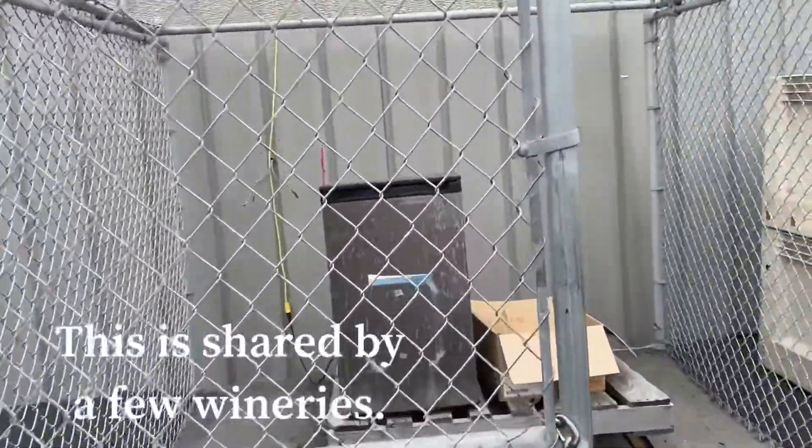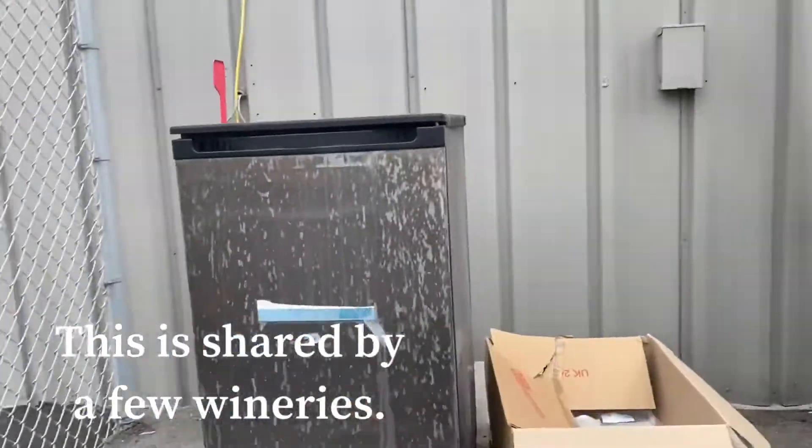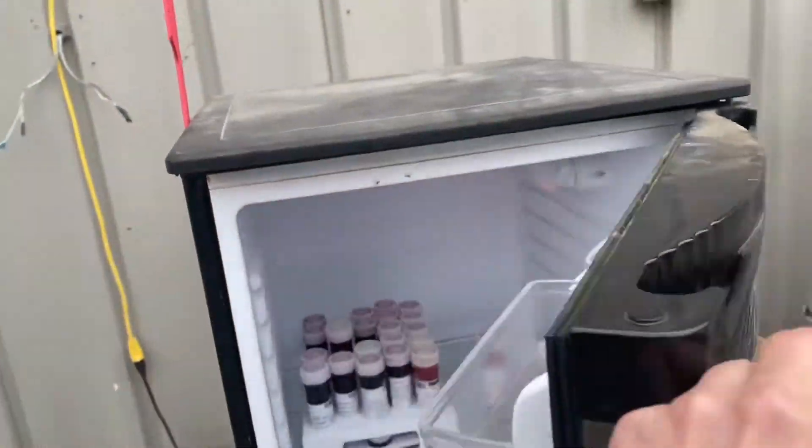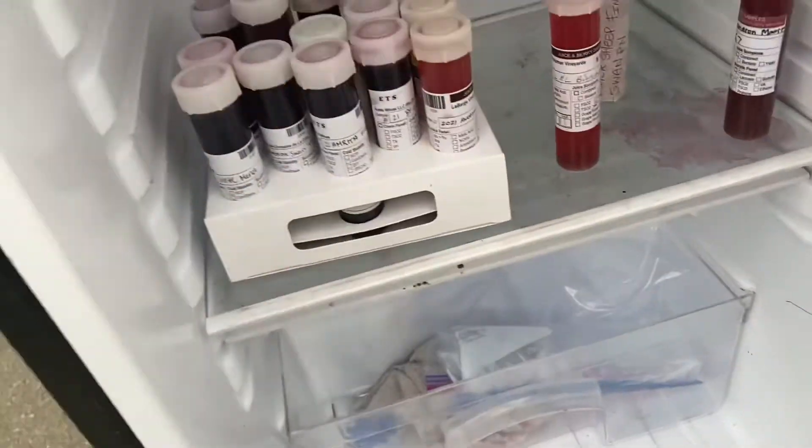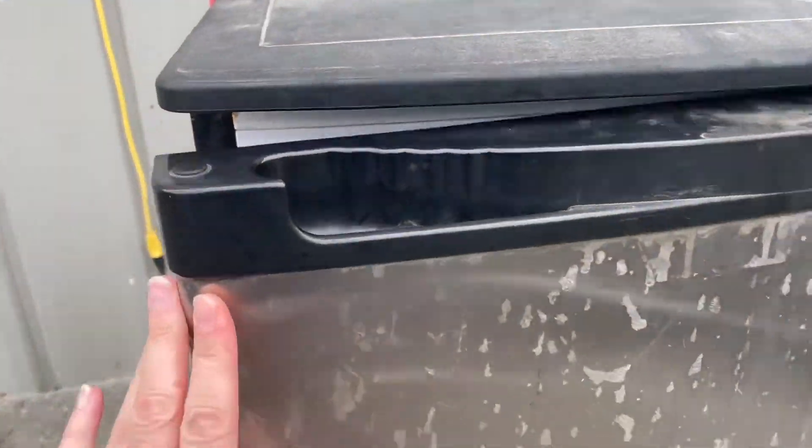We take the juice sample and it goes in this cage refrigerator, and somebody picks it up later.